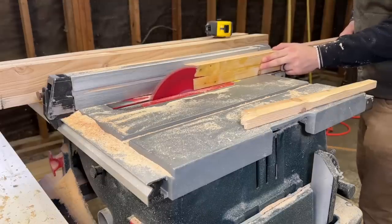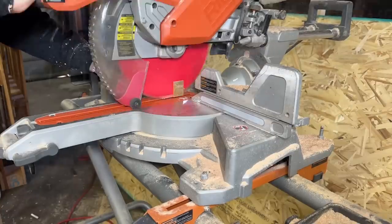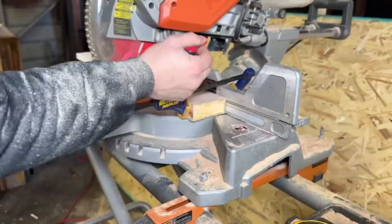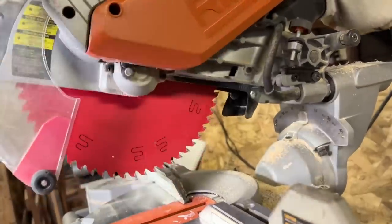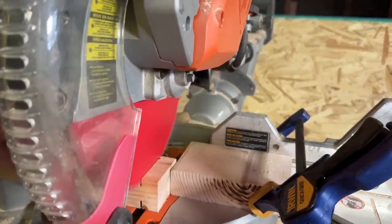Then I came over to my table saw to rip the legs to size, and cleaned up the ends in my miter saw. Next, I clamped a few pieces of wood to my saw as guides to cut my tenons. I posted a short about this which I'll also link at the end of this video. Basically you're going to use the stop that comes on pretty much all slide miter saws, set it to the depth you need, and then make a bunch of repeated cuts to cut out your tenons.